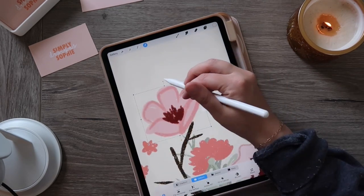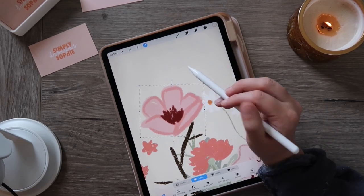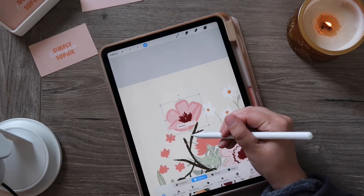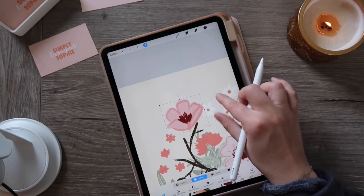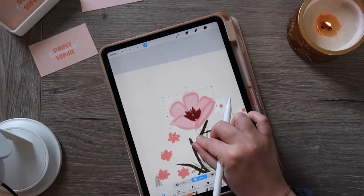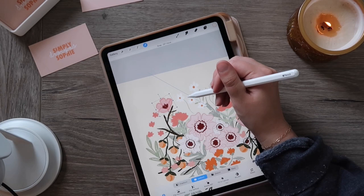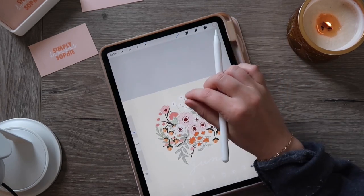For some rotations the green dot is a little much — like maybe I want to rotate just slightly. That's when I use the yellow dot, which is more like a square handle. You can rotate just slightly to the left, and now my flower is standing straight up. The yellow dot is really good for slight rotations, whereas the green dot handles bigger rotations.